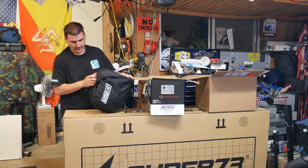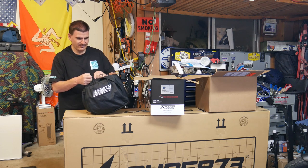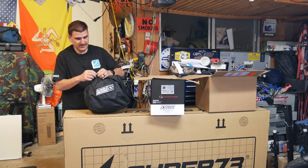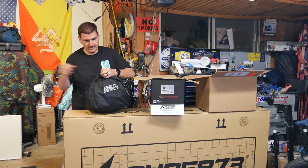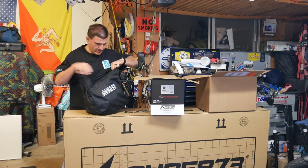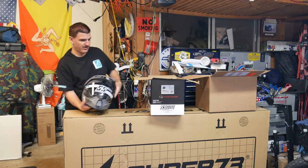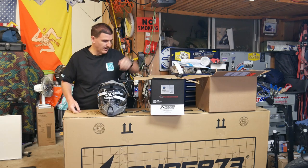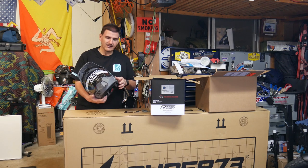I've never owned Speed and Strength. I always thought it was more of a squid and stunter kind of brand. I know you guys will probably blow me up in the comments for that, but it's supposed to be good stuff. I think it's a Canadian company. I ended up going with the gray — a lot of people buy the black one with the gold, but it gets hot here in San Diego, and black helmets get really hot when you're riding in the heat.